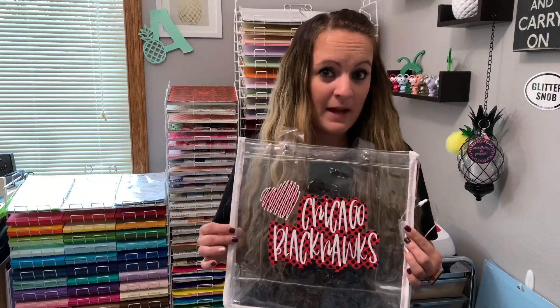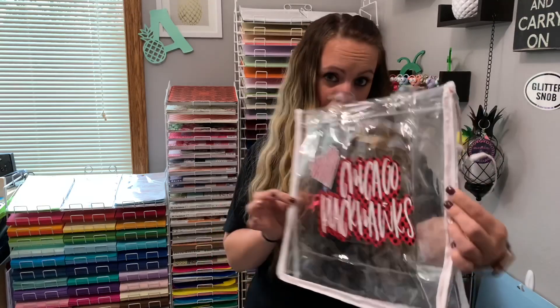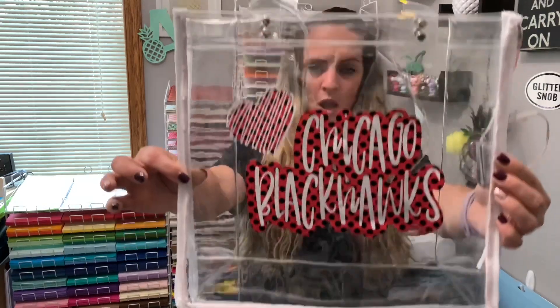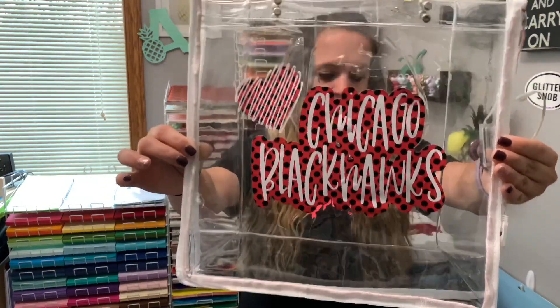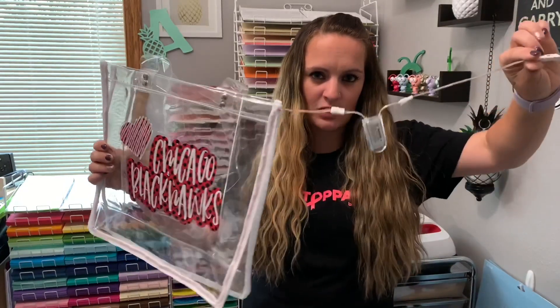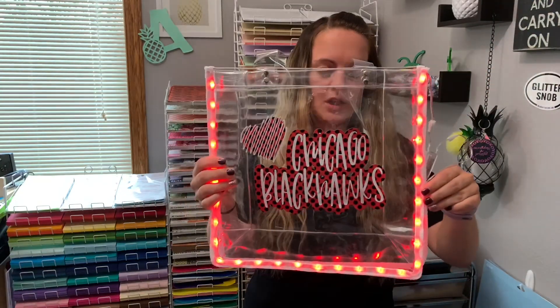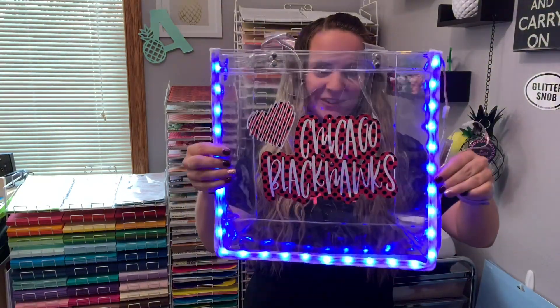Now you're going to look at it and be like, that's not that cool - it's this plastic clear bag, not too fancy. I put a Chicago Blackhawks decal on the front because I'm a big hockey fan, but it has this little cord attached to it, and that is your remote control to switch the colors of the light.